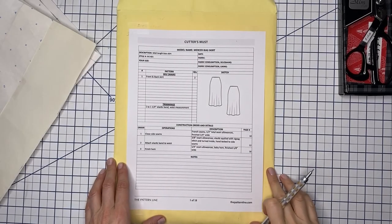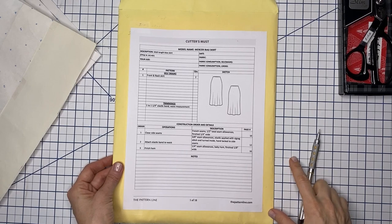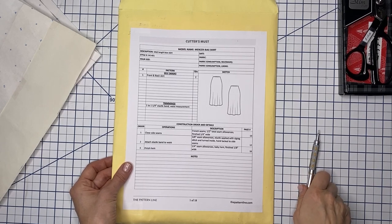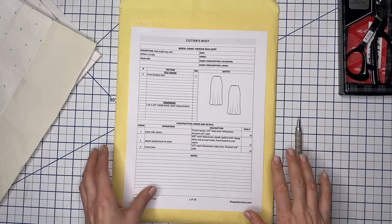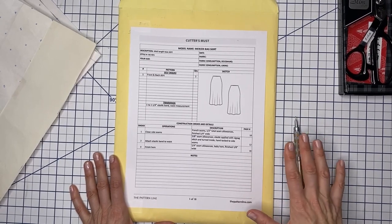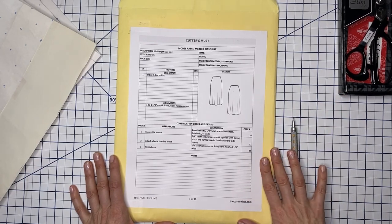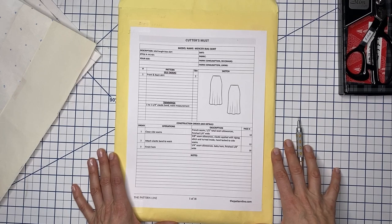Hello everyone. I've wanted to do this for a while and dig into the details of making bias pieces, and today I will be recording a process of making the Mercer bias skirt. First of all, I wanted to thank everyone for your support, especially those who purchased the patterns. I hope this can become supplemental material for those not sure about bias — maybe it scares you. I completely understand. This is not for beginners, but I hope I can demystify the process a little bit.